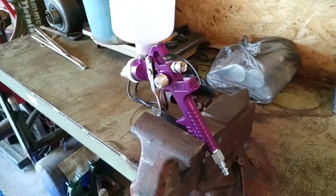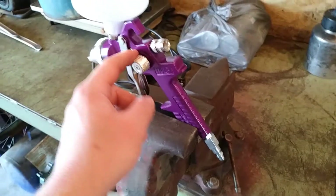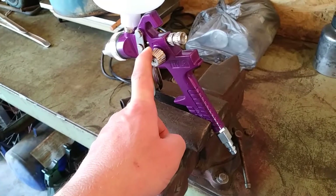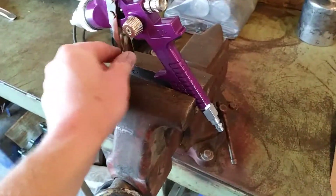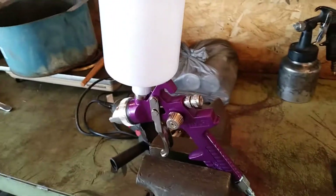We're gonna give that one a shot. I don't have a stand or anything — they sell a stand, but it's like $15 for a piece of junk gun, so I ain't paying for that. I just clamp it up in my vice — not clamping the trigger, just the body, and not real hard. That'll hold it up enough to fill it.